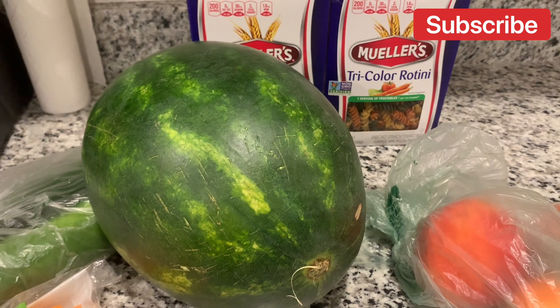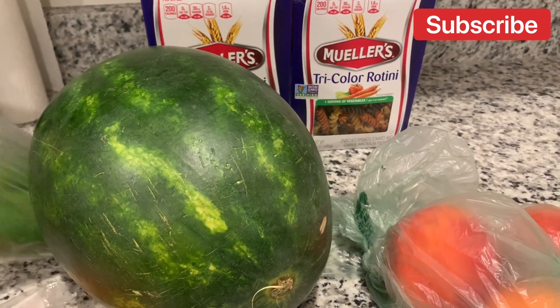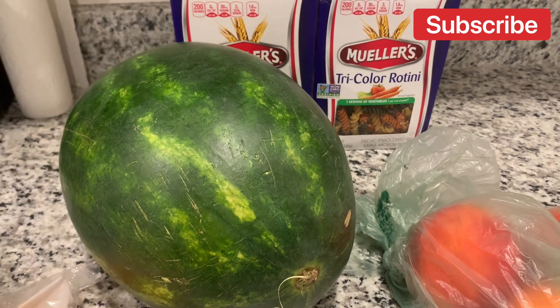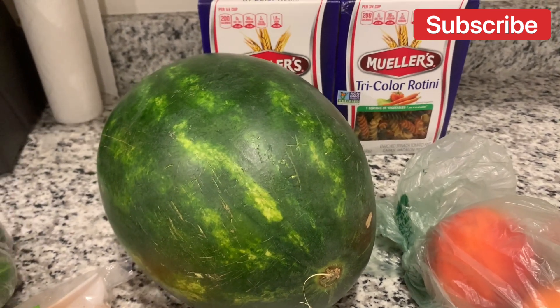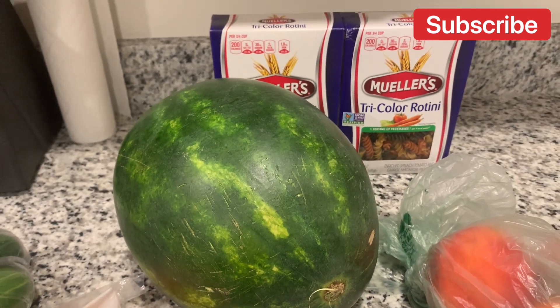I'm just happy and proud of myself that I didn't pick it up, because in the past I would have slipped that cake right into my cart. But that's what I have, so y'all let's go ahead and get started — I'm talking too much.